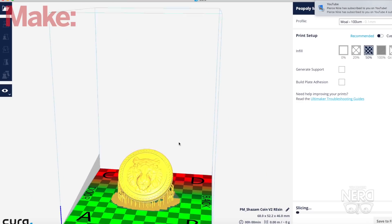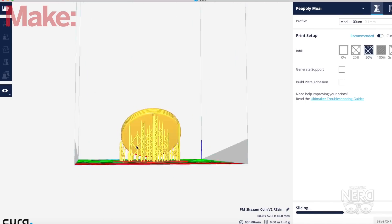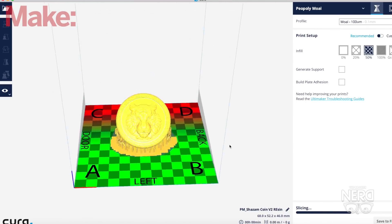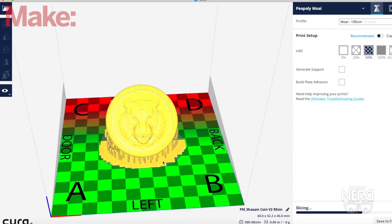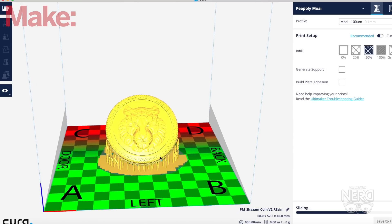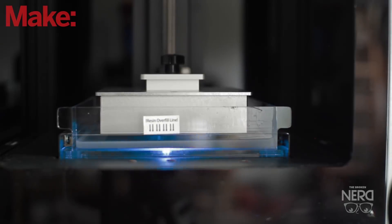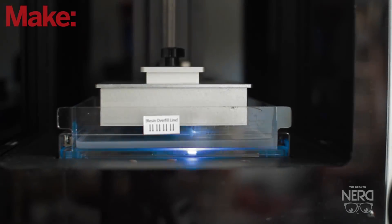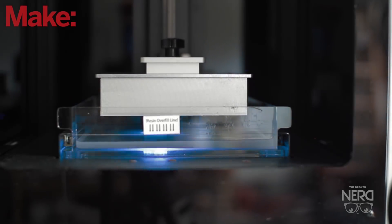I'm going to walk you through the process of setting it up for the print and then actually printing it and then the cleanup process. Here is the model in the slicing program, which is Cura, and I went ahead and added tree supports to the model. These are the kind of supports needed for printing with an SLA printer, and it prints upside down. Here is a quick timelapse of the printing process — I believe the print took about two to three hours.